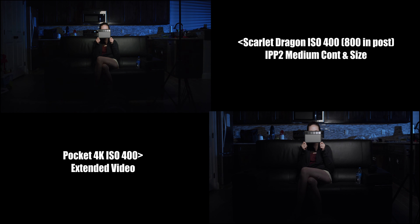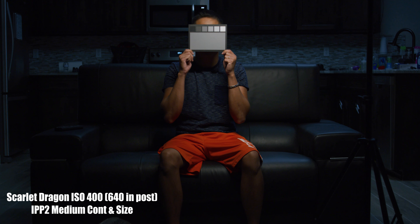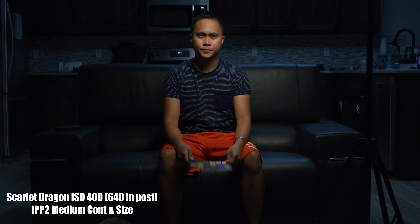For the RED Dragon, I was advised by the comments on my YouTube to use IPP2 because it's technically better than RED Gamma 4. Setting both cameras to the same exact settings of ISO 400, aperture 2.8, and shutter speed of 1/40th, the Pocket 4K captures more light, so I raised the ISO of the RED Scarlet Dragon to 640 in post.